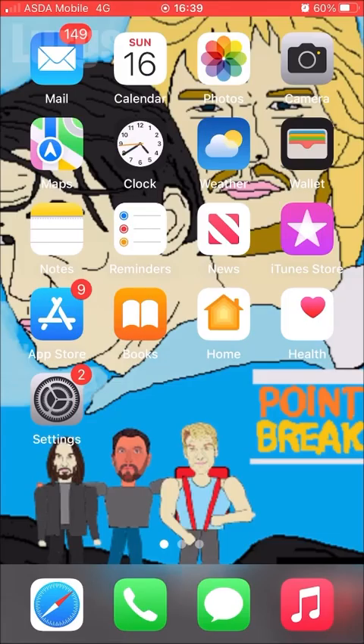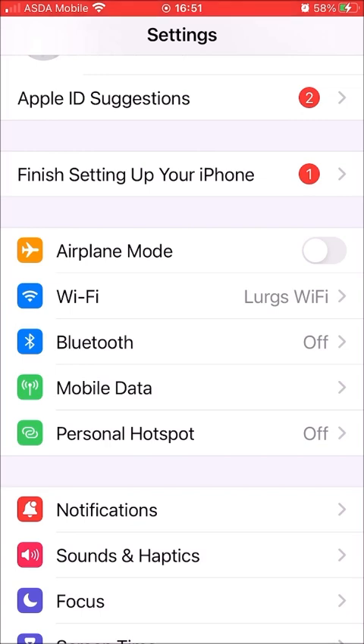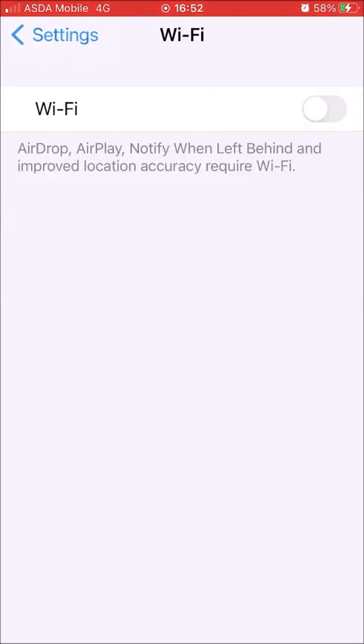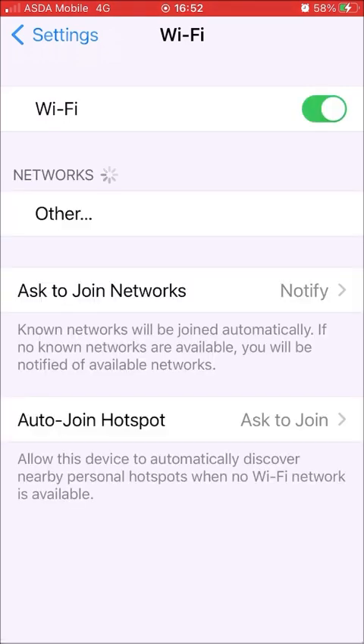Step number one: go into Settings on your iPhone, select Wi-Fi, and then literally just slide it off — turn the Wi-Fi off and then turn the Wi-Fi back on again. This might just get you simply reconnected.